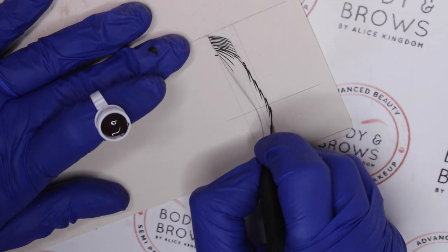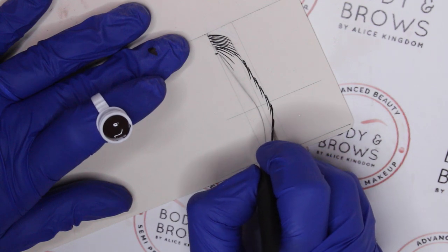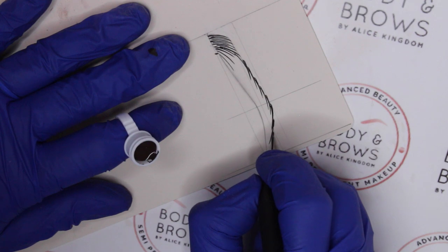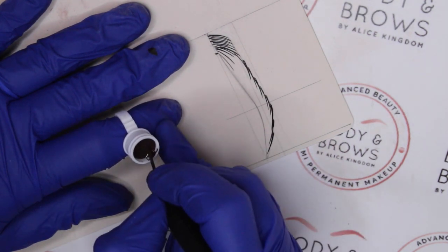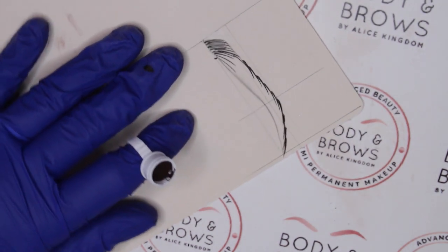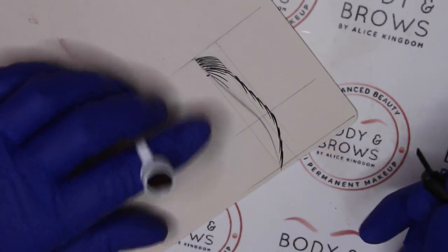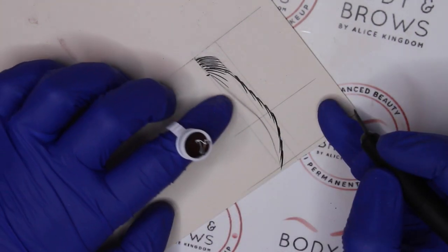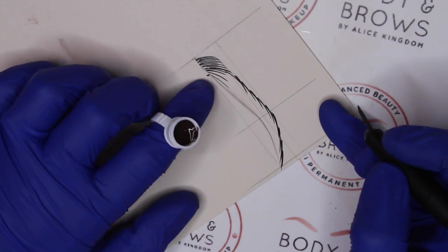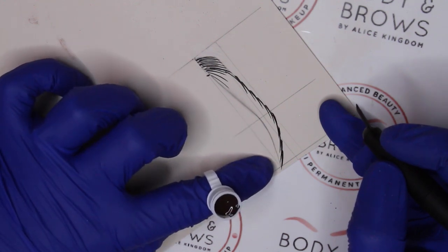Moving along the tail and towards the tip of the tail — so then we have the strokes that move along the top. If you're not confident with this technique you can go along and create strokes all the way along the bottom as well. If I was working in the skin, at this point I'm not going to wipe — I'm going to leave those strokes to soak nicely, and I'm going to change over to my shading blade.